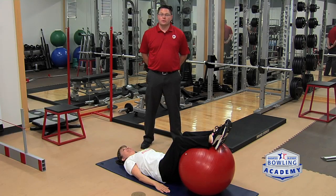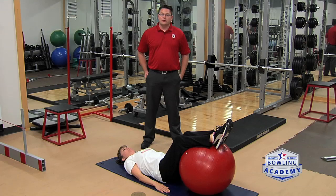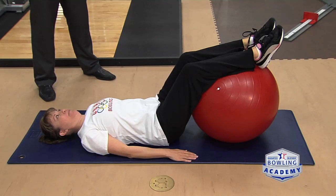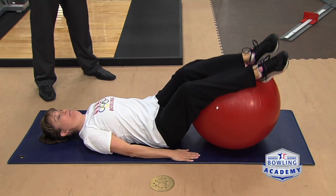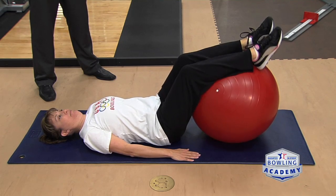Oftentimes with bowling, bowlers will experience low back tightness or upper back tightness. A great way to stretch it out using a physio ball is to lay on your back with your legs up on the ball and then simply rotate from side to side, trying to keep your upper back flat on the ground. This will help keep the low back muscles nice and loose, allowing your hips and upper back to move freely.